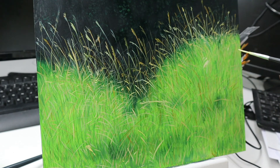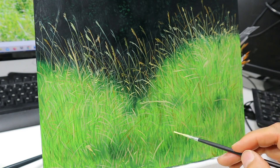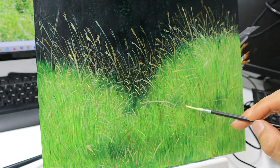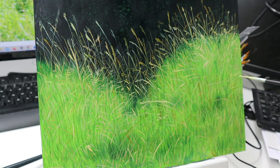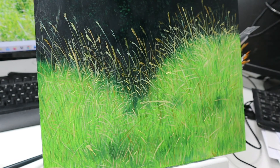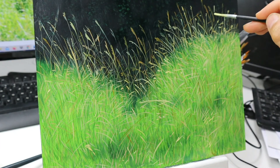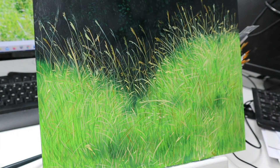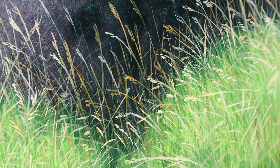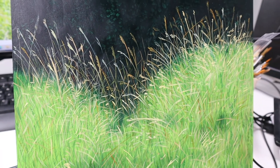I don't copy the reference like a slave — it's just like a sort of a mind map, to decide what to put in, where, and how it might look. So I work my way forward, adding more and more details, and now we end up with a pretty nice looking grass.